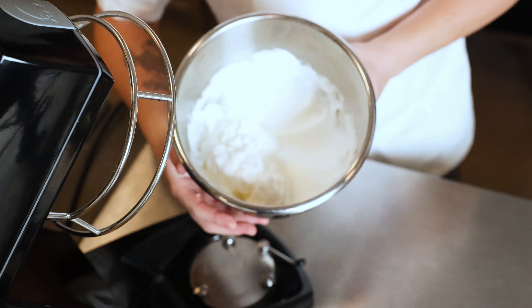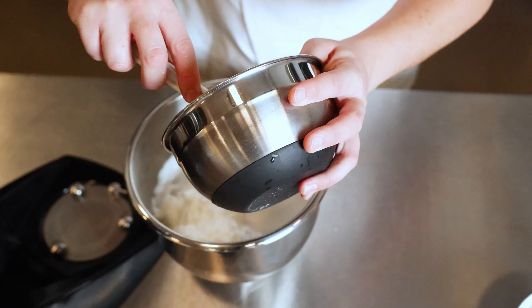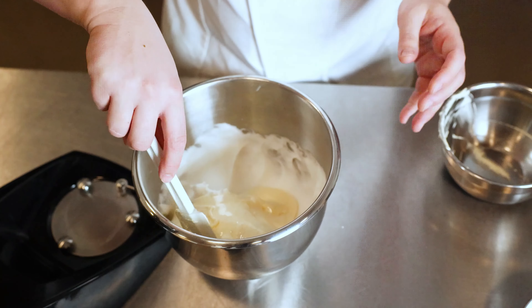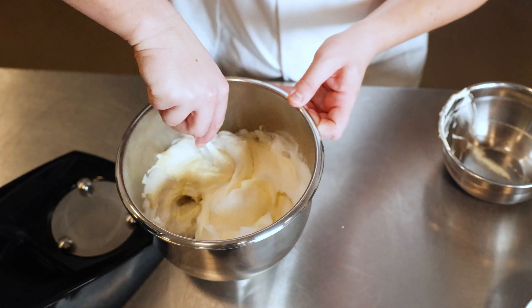Now we are almost there, we just have to mix it all together. And we will mix very gently so we don't push out all the air from the eggs.